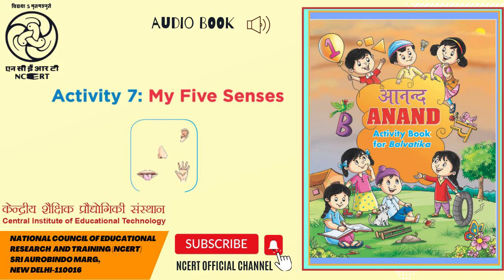In the second group, there are burning incense sticks, a sunflower, and a garbage bin.